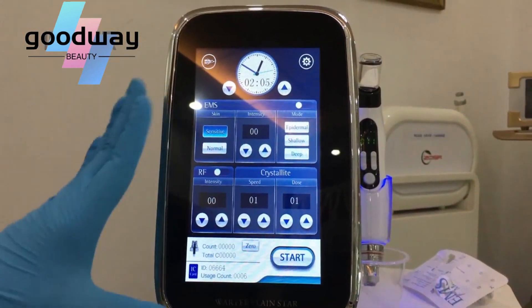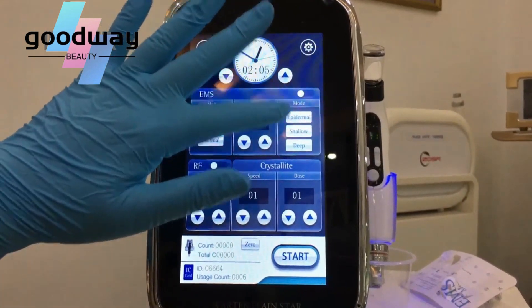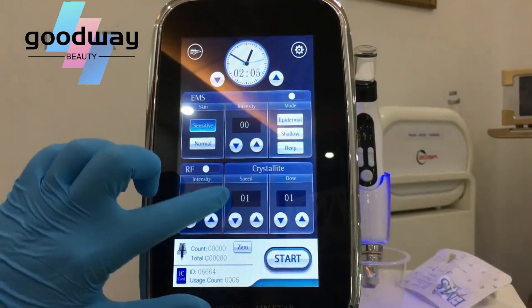On the whole screen, we can adjust the EMS sensitivity and the normal skin type, and the different modes of the skin to dip or not dip to the skin. And the speed and the dose.